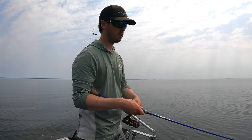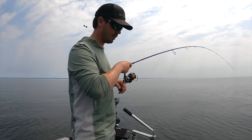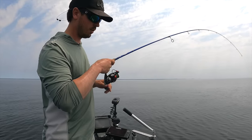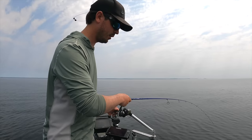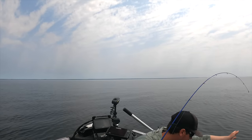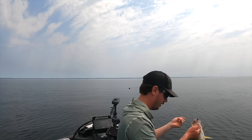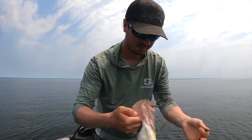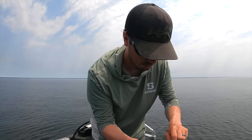Give it just a second, set the hook into them — you don't have to drill them that hard. Realistically you've got a super fine wire hook. The only reason I set that one as hard as I did was because I thought it was a pretty decent fish, and it is pretty good. Not bad — pretty good walleye right there. We're sitting right now in about 30 feet of water.